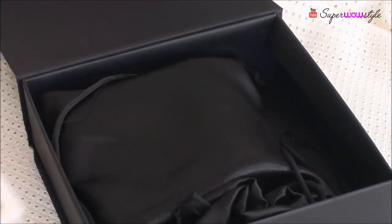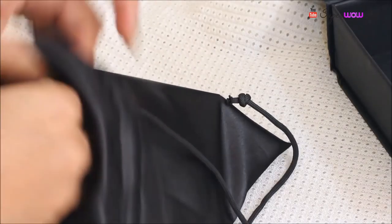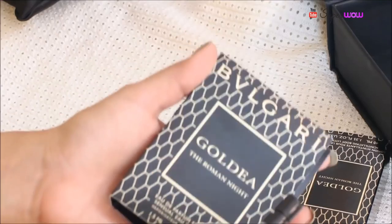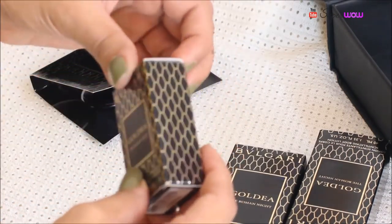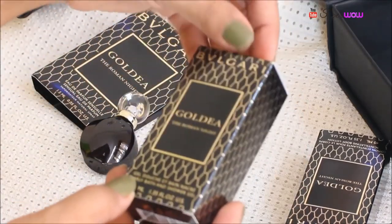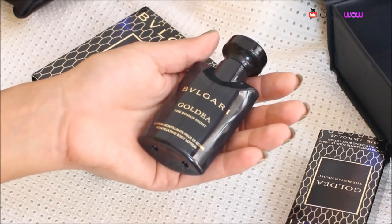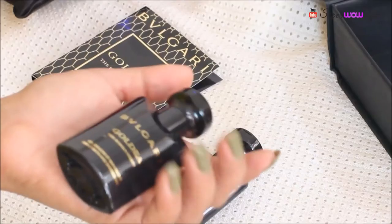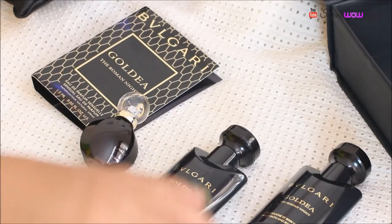The Bulgari box is packed similarly to the Vanity Cask. When you open it, there's a little piece of paper which talks about the collection — the Goldia Roman Knight collection. Inside there's a black satin bag. Inside are a few products: I've pretty much emptied one perfume already, and then there's another perfume — both are portable travel-sized bottles, which is absolutely amazing. Next there's a shower gel from the same collection. All the fragrances complement each other, so a great idea is to layer them to make the scent last longer. The packaging is really cool and makes for a great travel essential, and it's a genuine luxury brand.